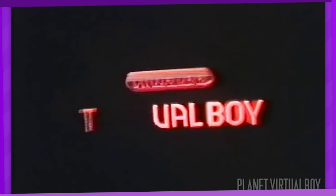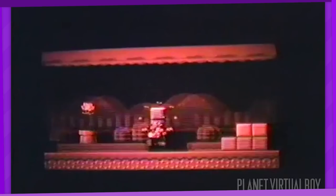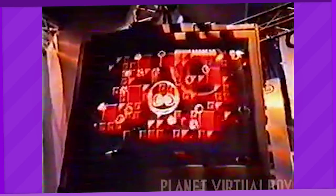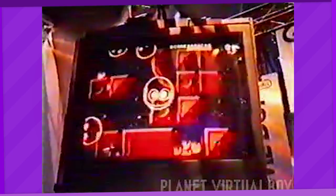With the Virtual Boy's early demise, plenty of planned releases for the system have been scrapped. Some of the more notable ones included a traditional Mario platformer, an adventure game called Dragonhopper, and even a rumored port of Donkey Kong Country 2. Of all these cancelled games, however, two of them have actually managed to see the light of day and can now be rediscovered on the actual hardware.